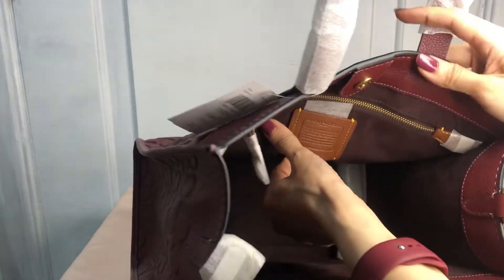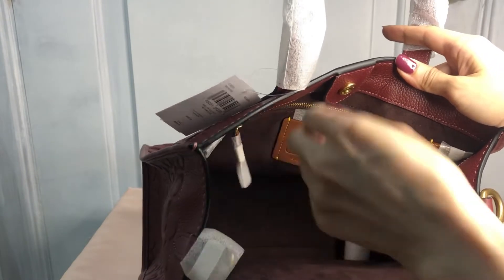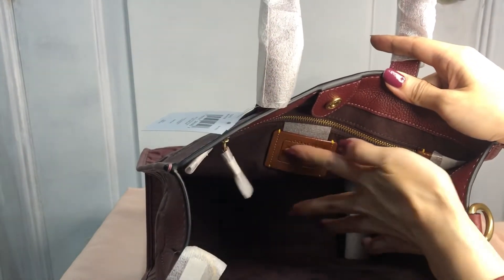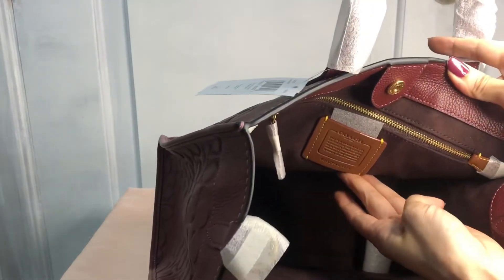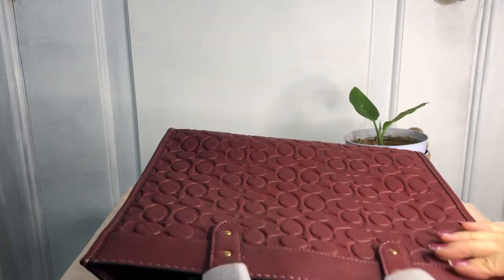Let me show you the creed. The creed number is C5273, and it's very clear. The leather is cross grain leather.